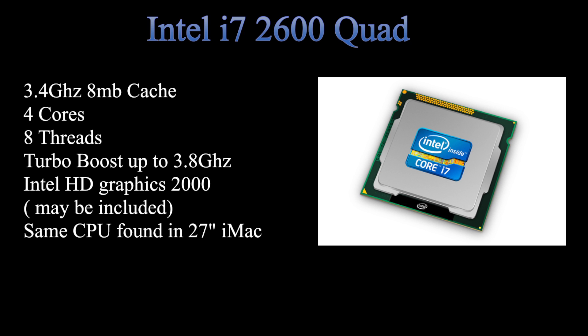Another thing to note: this is actually the same processor found in the 27-inch iMac built-to-order, which is over a $2,000 computer. So you're essentially getting the same processor that people are buying in a $2,000 Apple computer. Apple computers can be more expensive because of the design and materials they use. But let's not get into any Apple versus Windows debate, at least not today.